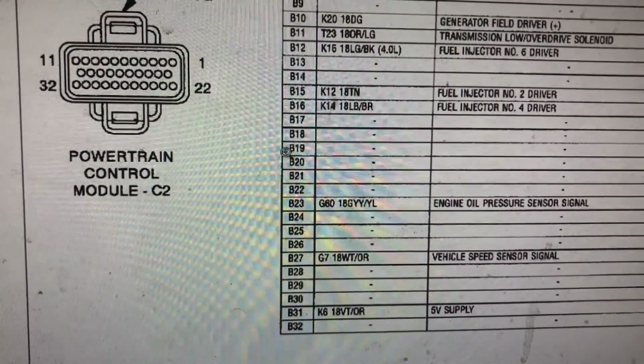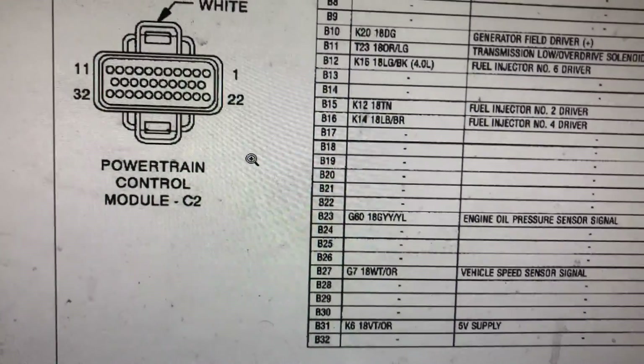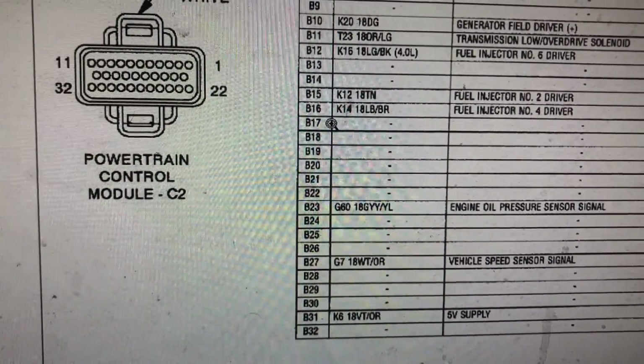Hopefully this diagram trace-down helps you guys out. A misfire can be that easy to fix. It could be a computer — sometimes it's intermittent, so the drivers will work on and off. That could be an issue and you'll never find it unless it completely dies out. Thanks for watching.